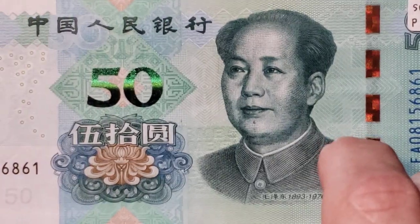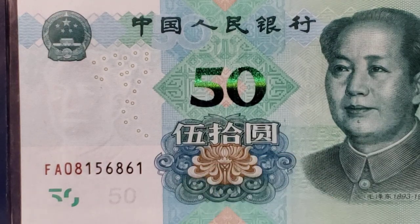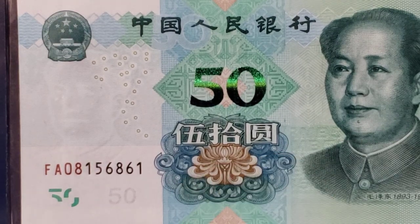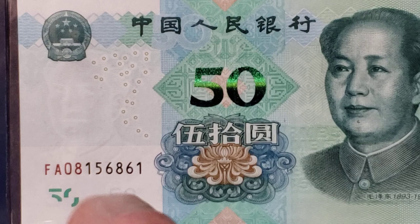In the bottom left-hand corner of the note you can see that the digits 5 and 0 are used as an offset register, which means when you hold the note up to the light, there are missing sections of this 5 and the 0 that will make it appear as a complete 50. There is also a big 50 in the center of the note that shifts color from green to blue.